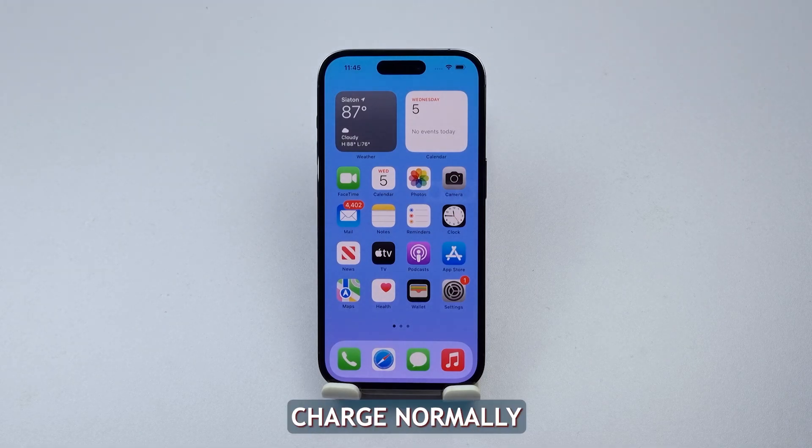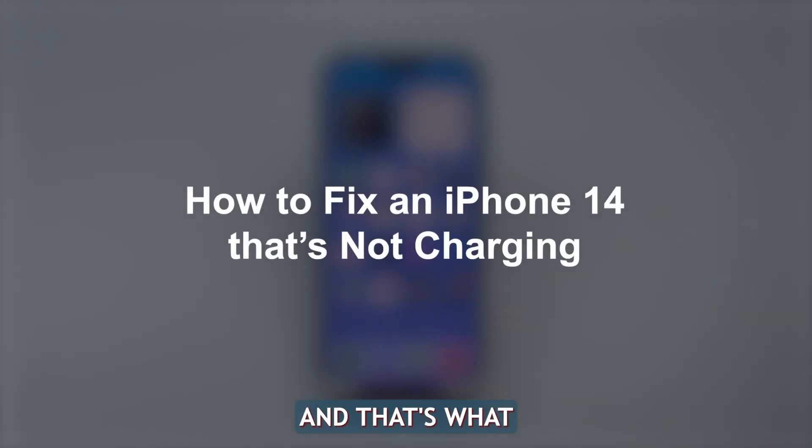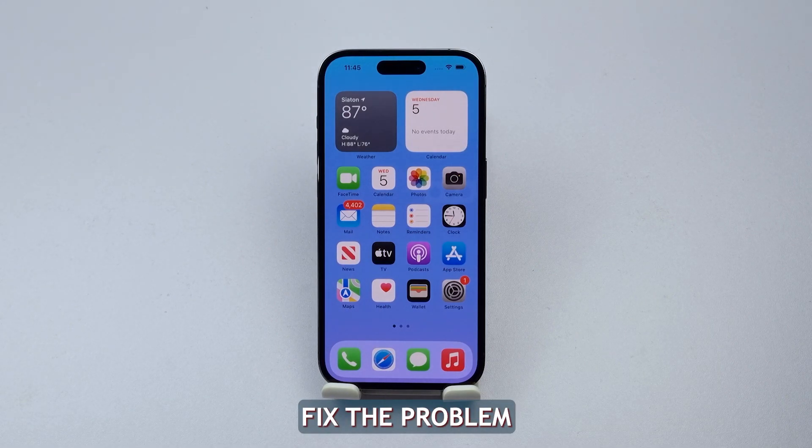Your iPhone 14 should charge normally when you plug it into a power source. However, there are a few reasons why it might not be charging, and that's what we're going to explore in this video. Here are some troubleshooting steps you can take to fix the problem.